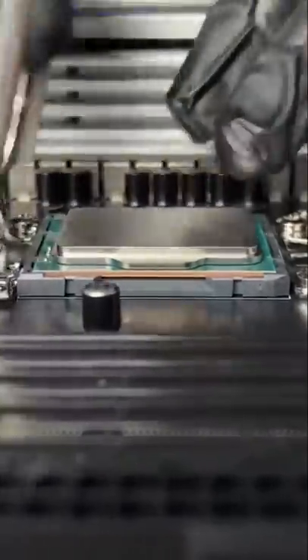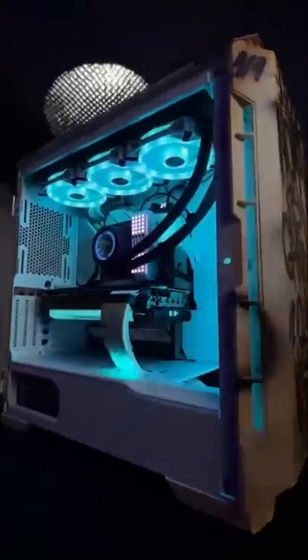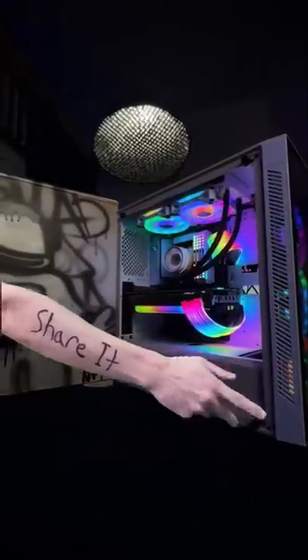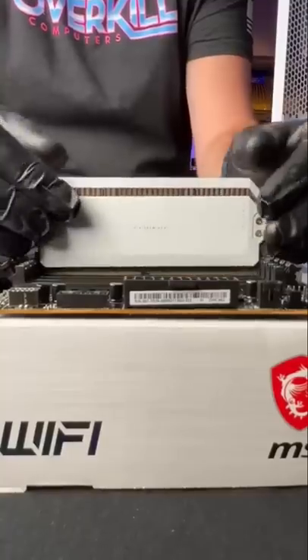Dave's one of our best PC building pros. And speaking of PC building pros, we want to give you this gaming PC. If you want it, first do this, then enter here. Well said, Lucas.